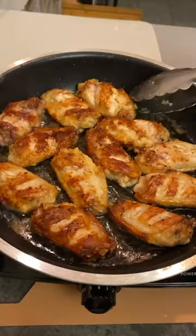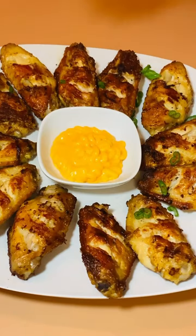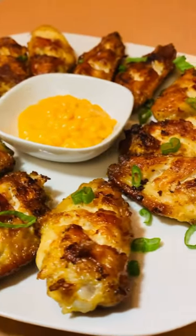Fry the chicken on medium heat until golden on both sides. I use spicy mayo, but you can use your own. Garnish with scallion and enjoy!